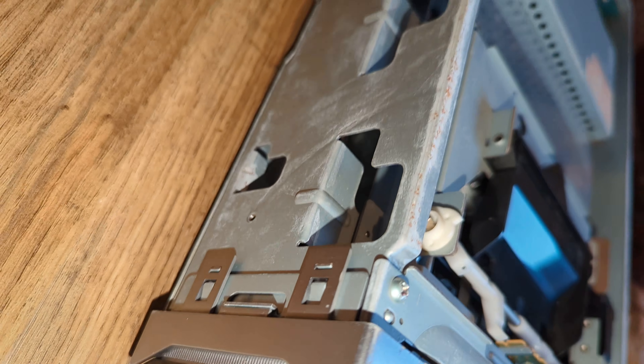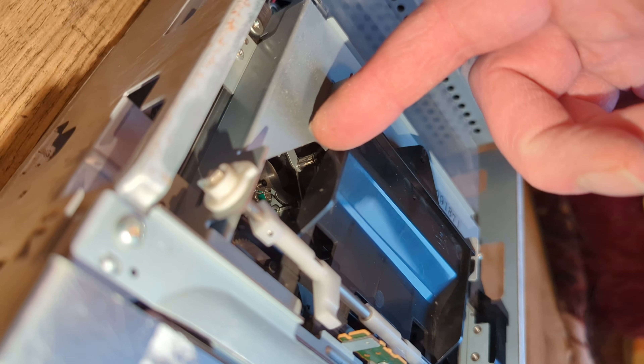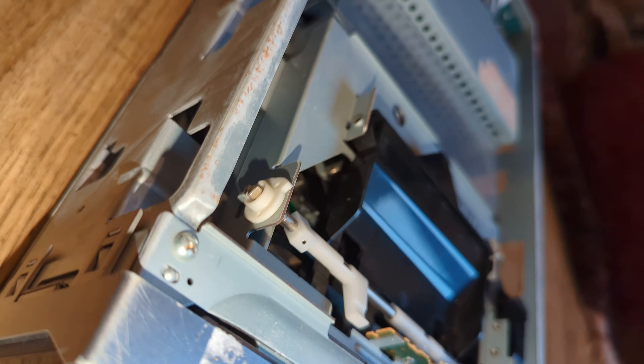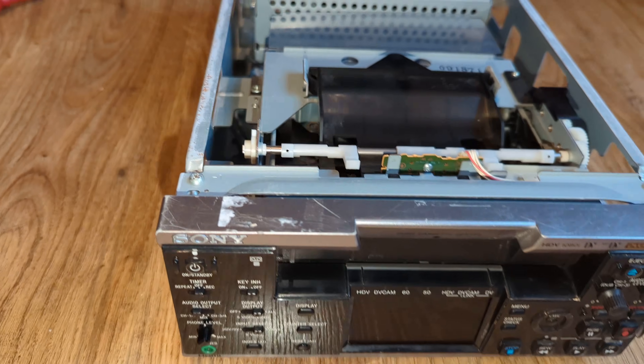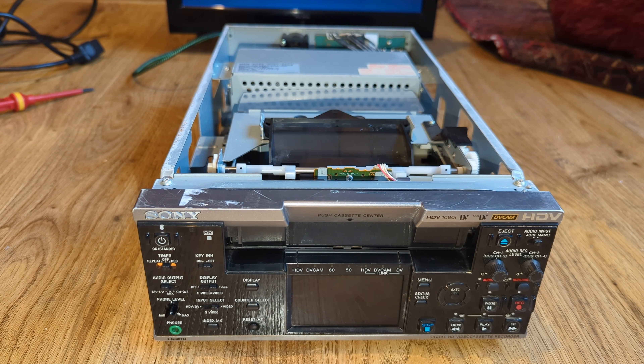It looks fairly complete and unmolested. I can't really see the head drum — just about, I can see a tiny bit of it through the gap there. It looks pretty shiny, which is good, so it doesn't look as if it's been messed about with at all, to be fair — other than it does feel like somebody has taken the top off, but that's not uncommon.